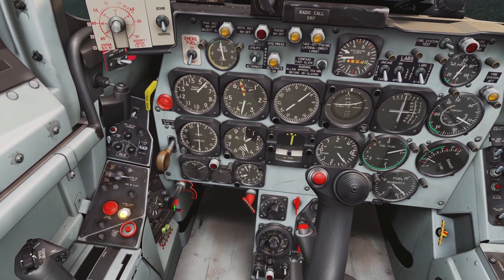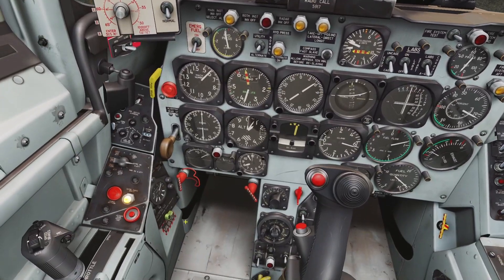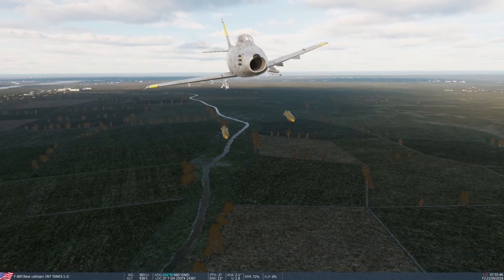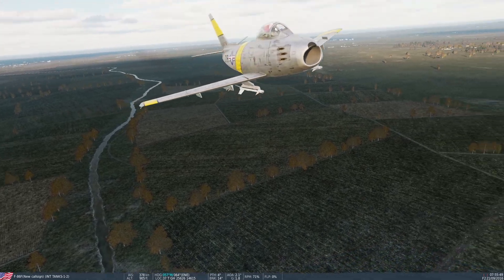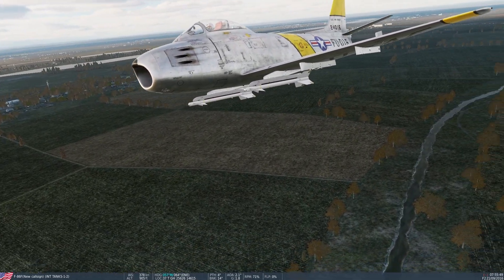You can right click it again to put it back in. And if you left click the handle, it just jettisons everything — there go the bombs. Keep in mind the emergency jettison handle will not jettison missiles, smoke pods, or rockets. So you can see I got missiles here and they did not jettison.